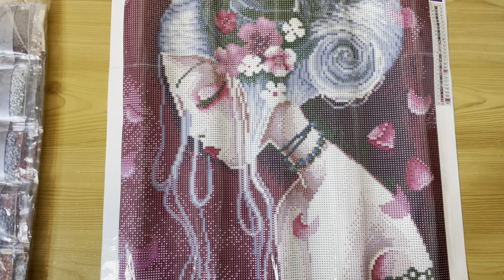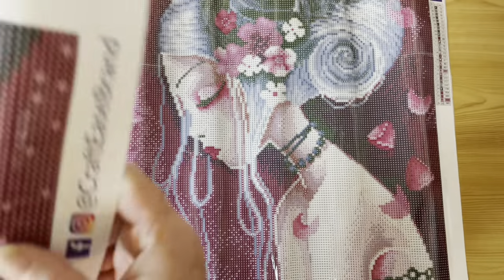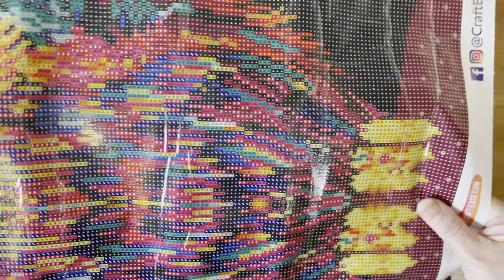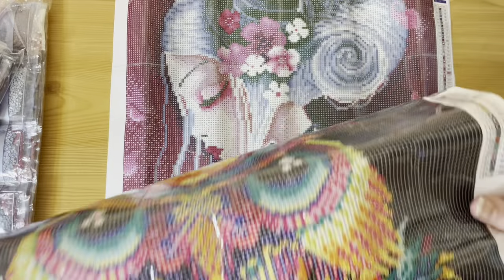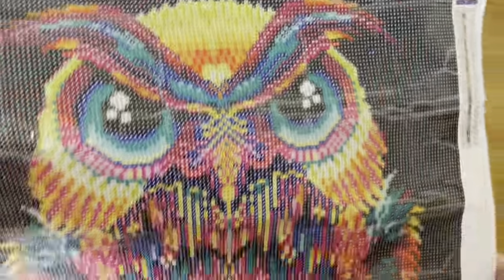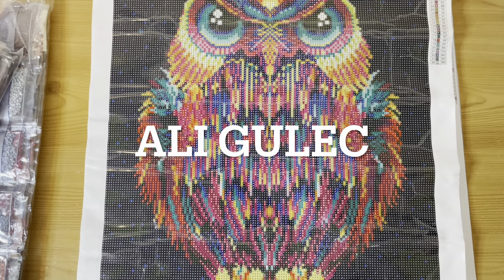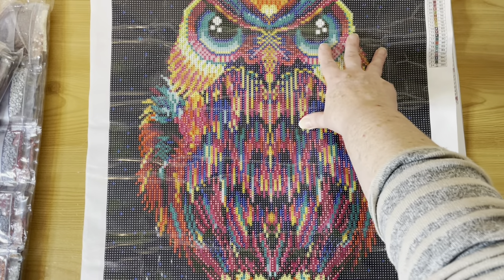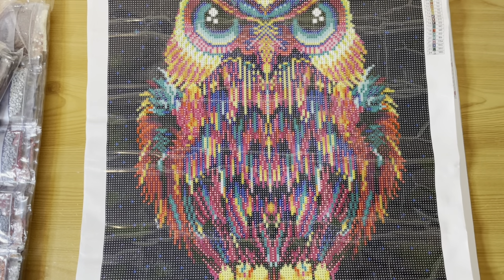Last but not least, I think this was actually my first Crafties purchase. These are all rounds but with specials in them as well, and it is the Neon Owl. I'm not entirely sure on the artist for this one. Crafties are legally licensed, so I'll put the name across the screen. I wonder if it's the same artist as the jellyfish — but we've got our owl.